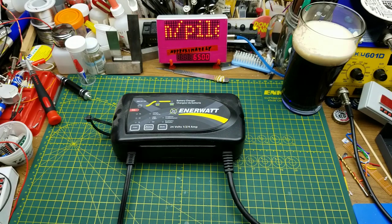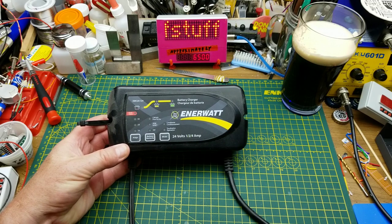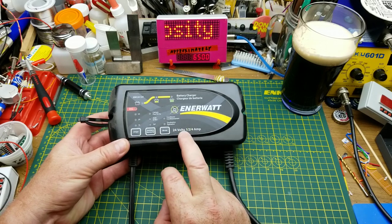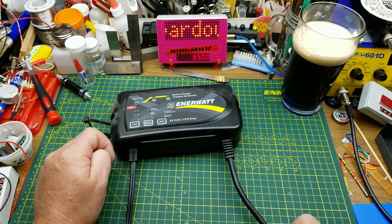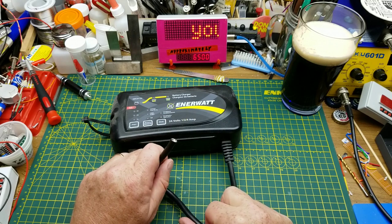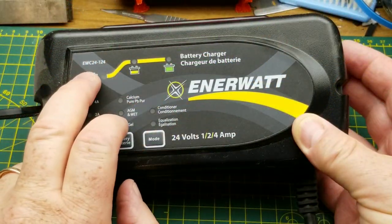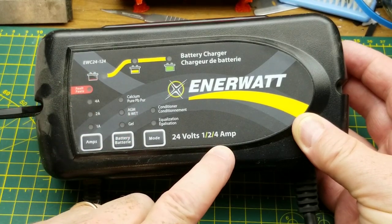Today I'm going to be doing a teardown of this battery charger. This is more or less an automotive battery charger, except it's a 24-volt unit — used typically with the batteries on larger diesel engines, either in semi trucks or, in this case, it used to be mounted onto the side of a backup generator, a stationary diesel generator.